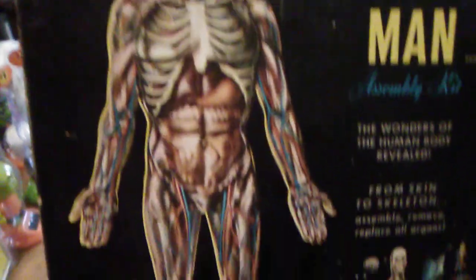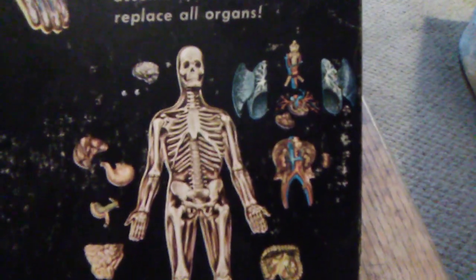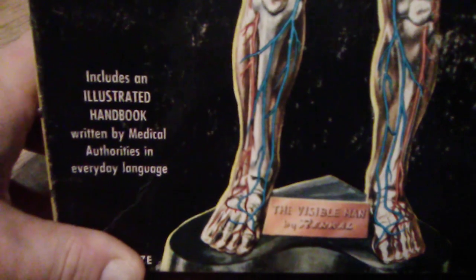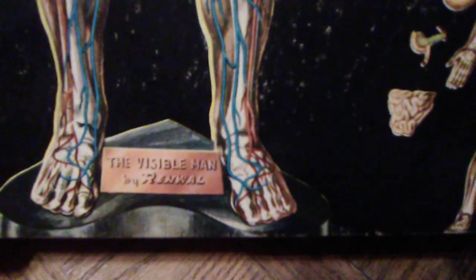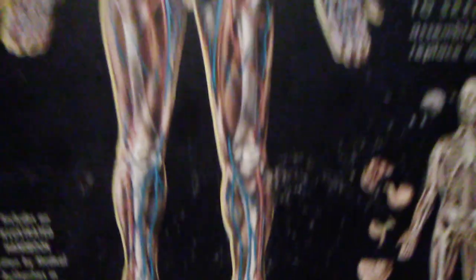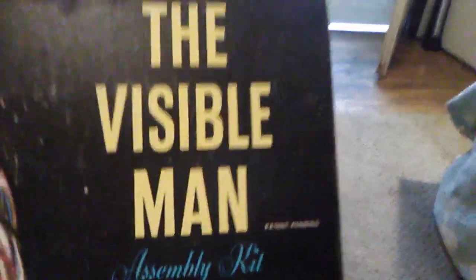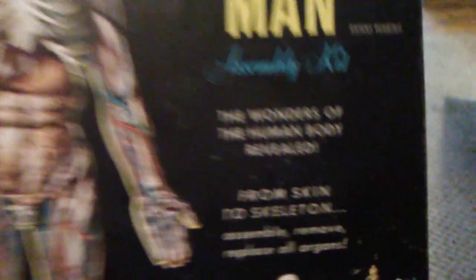Here we have the packaging and you can see the entire anatomy. It's kind of probably a little bit creepy for some people who get creeped out by skeletons, but skeleton lovers would love the front of this packaging from 1959 — it's just amazing. You can see it includes an illustrated handbook written by medical authorities in everyday language, and you even see a stand that it comes with that says 'The Visible Man by Renwall,' and there's an illustration of the Visible Man itself. The box is in pretty good condition for 1959.